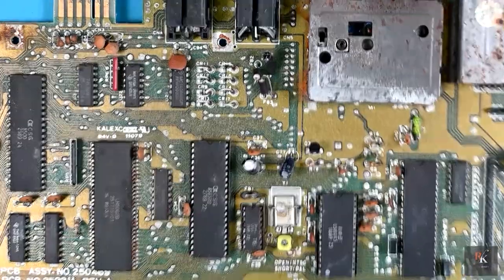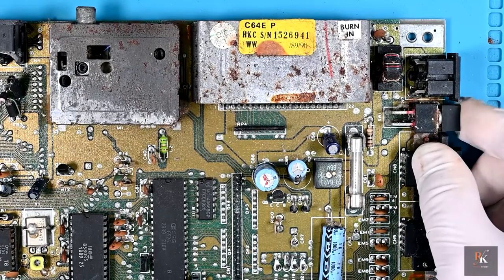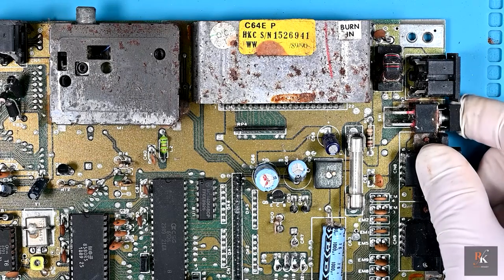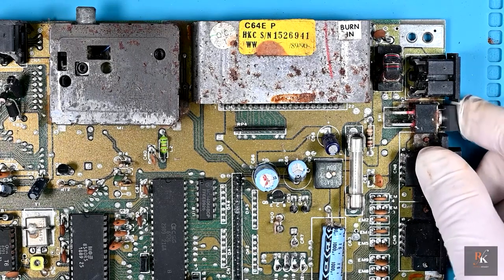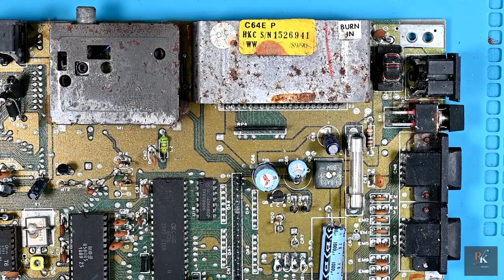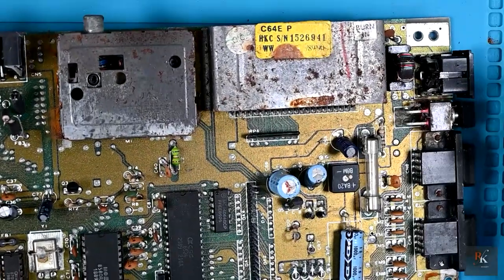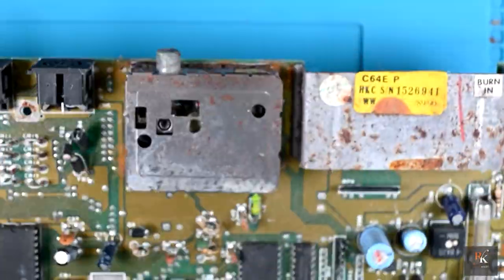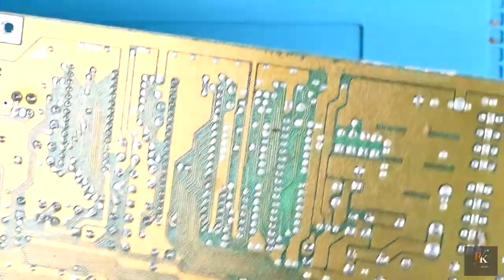I wonder if the switch works - will we give that a go before we move on? Holy mother, it still moves! It actually doesn't feel bad at all. I'm still going to spray DeoxIT into it. You can see corrosion on all the screws, everything is a bit of a mess. Still corrosion on the screws, still some of the spider's webs to come off - but let's see how we get on.